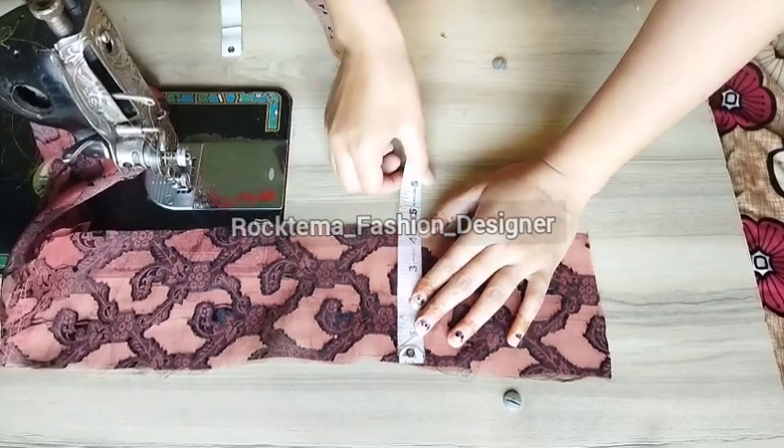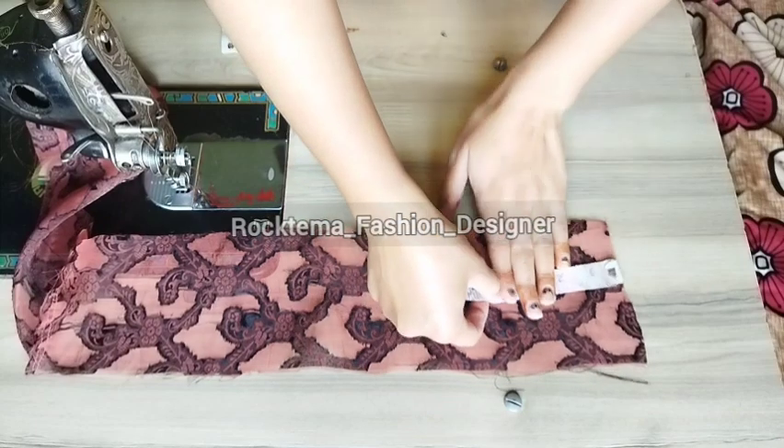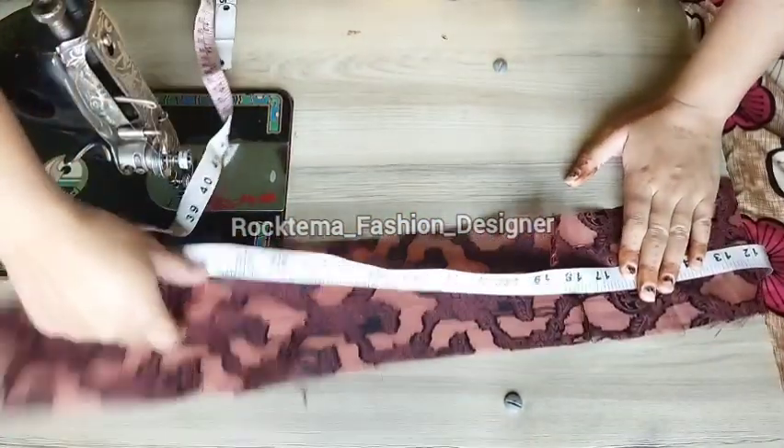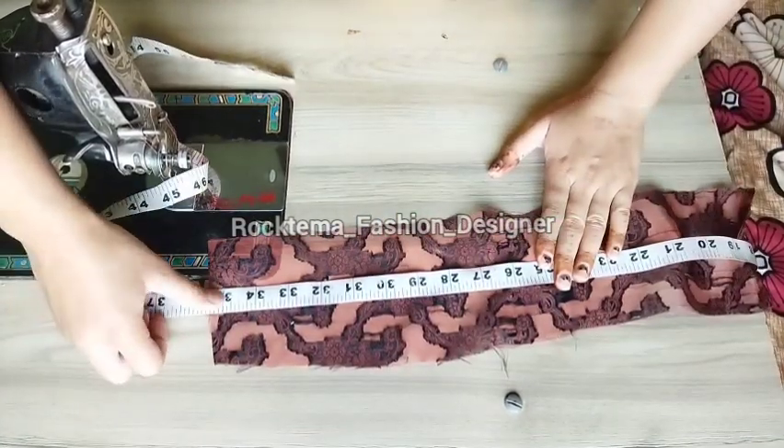I thought I could use the leftover fabric to make scrunchies. The scrunchie fabric strip will be 4 inches wide. For the length, you can take 35 inches if you like a fuller scrunchie.